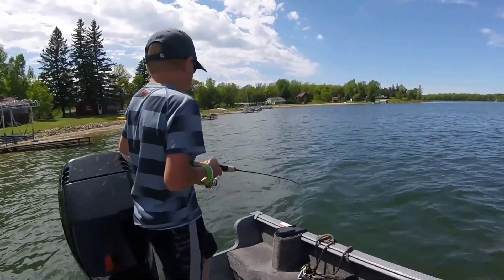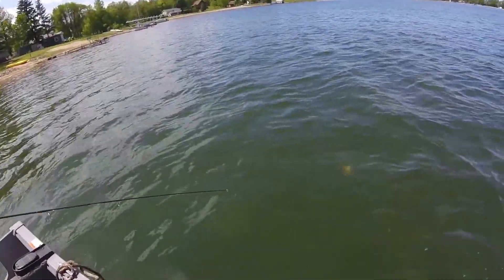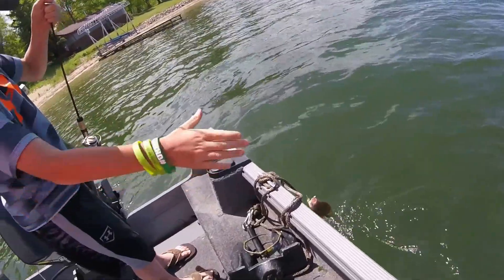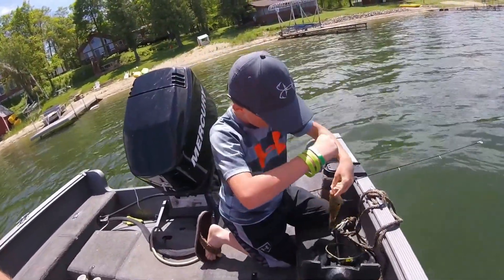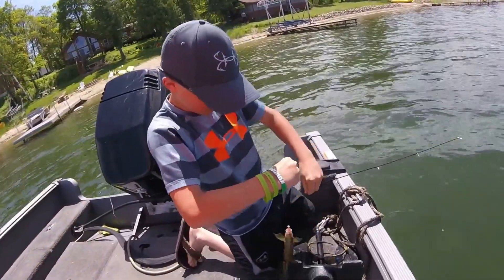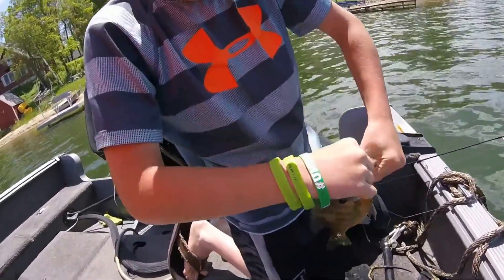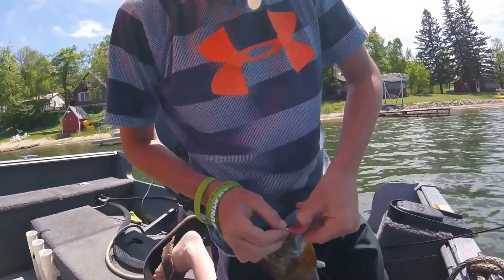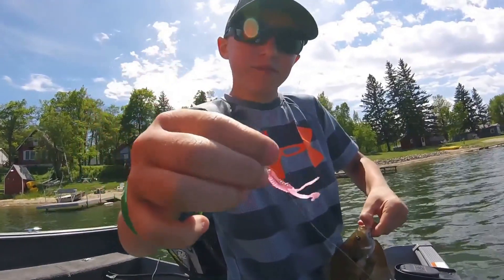Hey guys, I just caught one. It was like a pretty big one. Oh, it is. We're going to get this hook out. And I caught this one on a double twister tail pink.